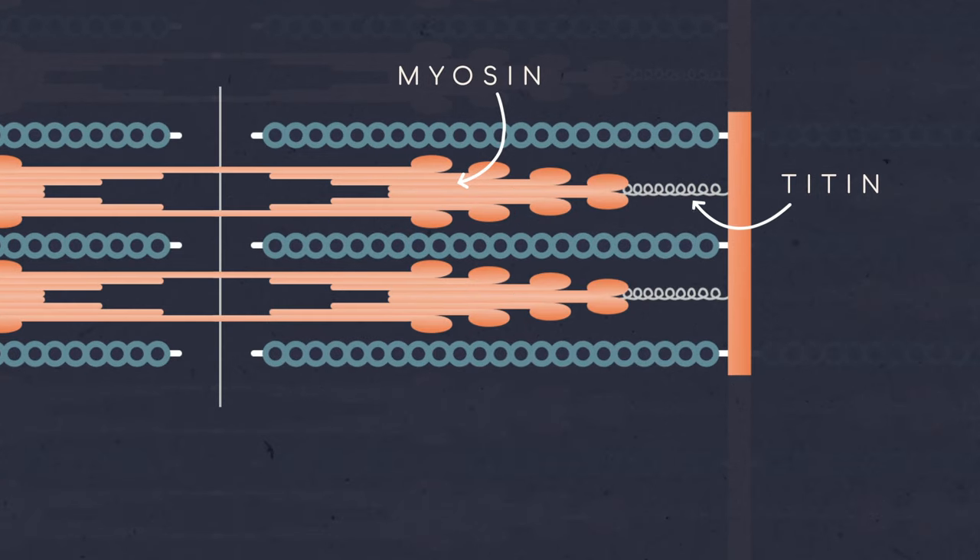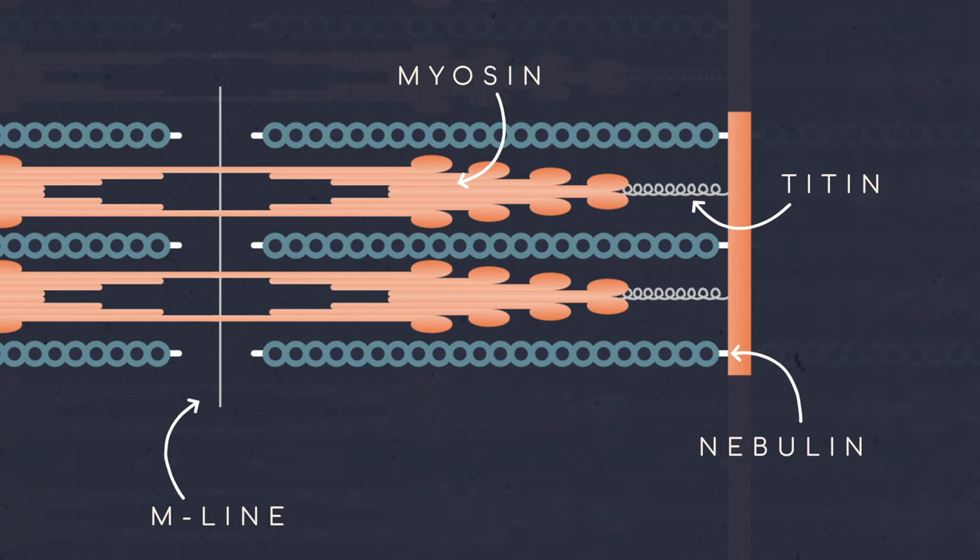We also have titin, a massive spring-like protein which goes all the way from the Z-disc to the midpoint of the sarcomere called the M-line. Titin acts like a spring that helps our muscles bounce back into shape after overstretching them and helps stabilize the myosin filament. To help regulate actin, we have nebulin, which gives some structure for the actin filament to attach to.